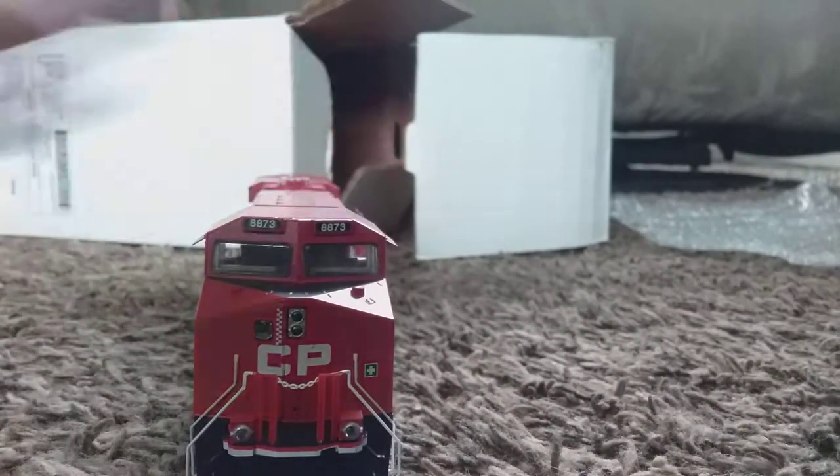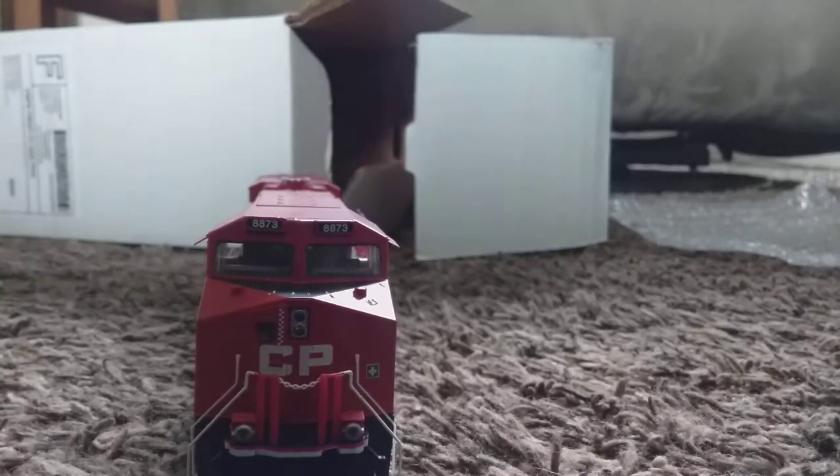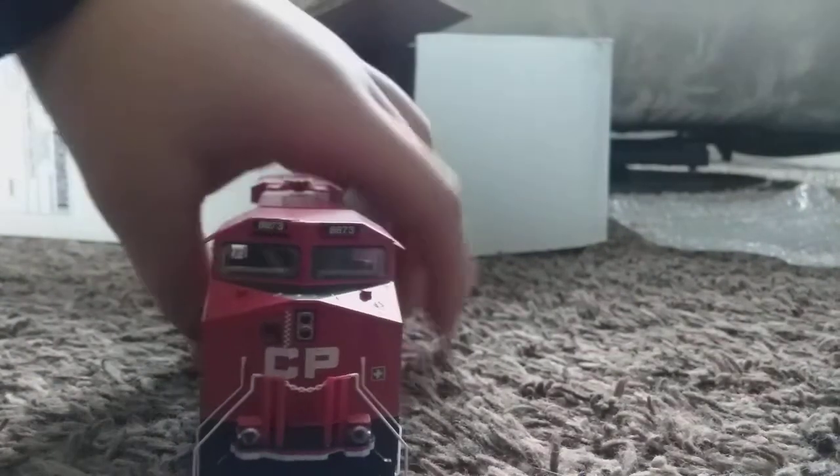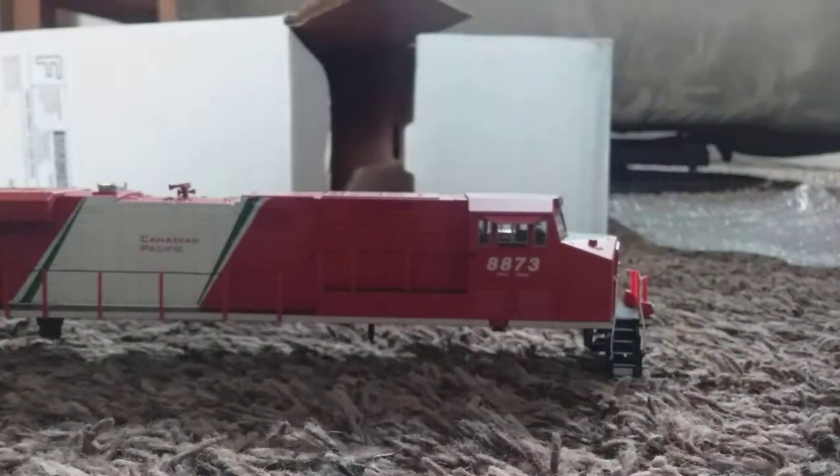I also didn't want to get one with low number boards, but I wanted to find one that was at least decently cheap. Mind you, I got this off of eBay, so it was a pretty fair price.